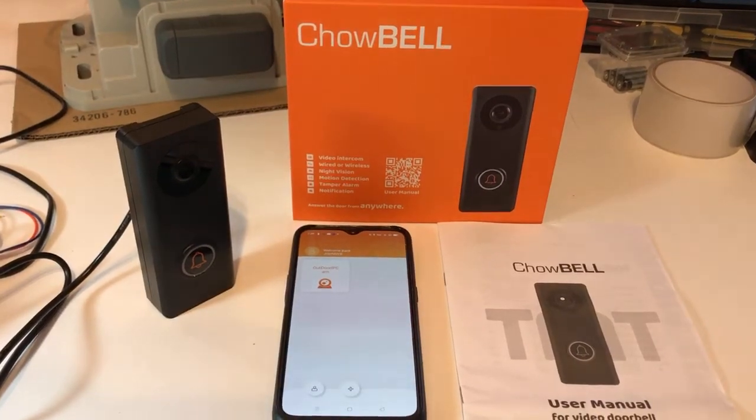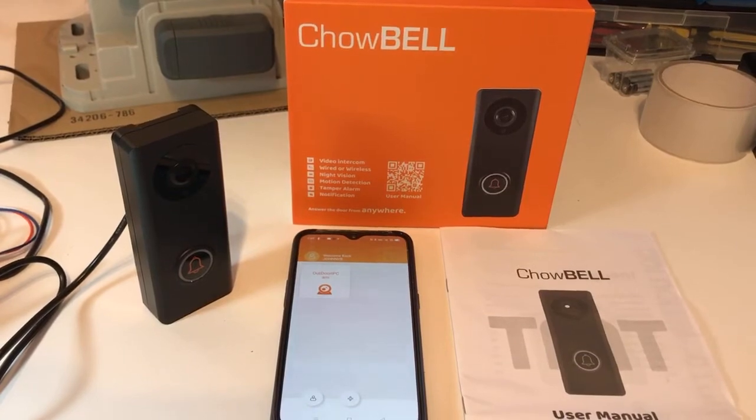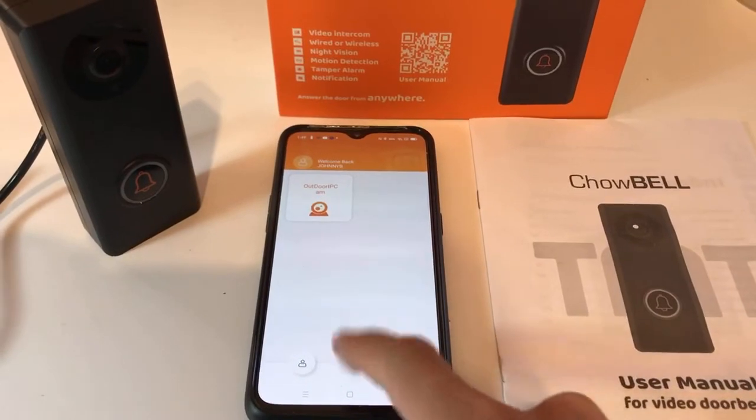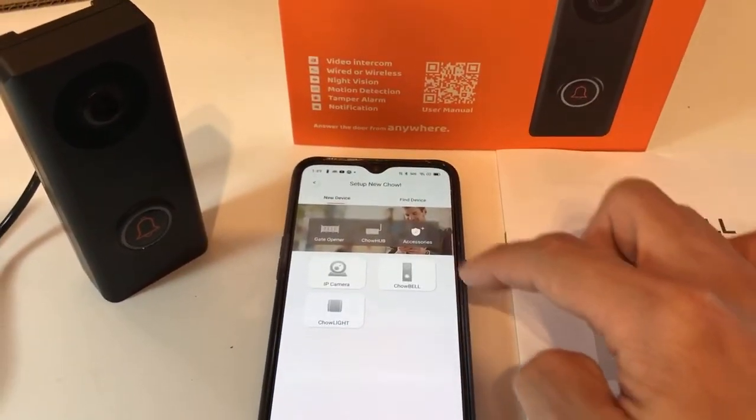For the TMT child bell video doorbell setup, first of all power up the child bell with the adapter provided, and then log into your personal TMT child account. Press the plus symbol to add a device and accessory, and you can see the child bell icon.